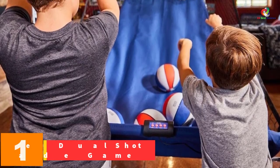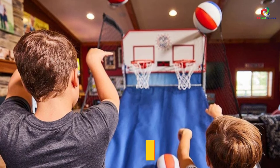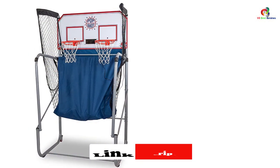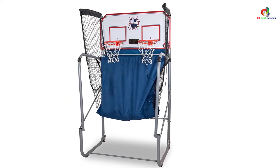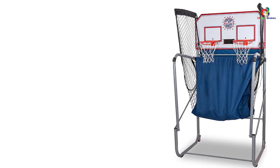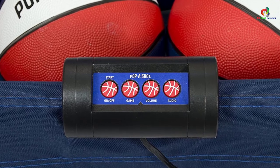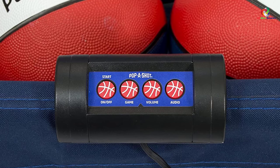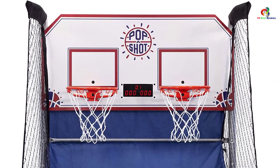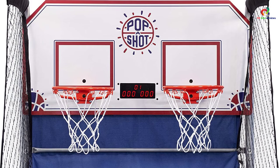And finally at number 1, we have the Pop A Shot Home Dual Shot Basketball Arcade Game. Pop A Shot offers a unique arcade basketball gaming experience with revolutionary technology, including multiple game options. The game features up to 16 individual games, six audio options, and an interactive experience that makes it more realistic and entertaining. It features sturdy and durable 1.5-inch steel tubes with powder coating, resistant to rust and chipping, with a thick nylon ramp and thick backboard for longevity. The game uses highly advanced infrared sensors with a dual shot scoring system for high accuracy, and the scoreboard features a three-digit score with an audio jack to connect external speakers.